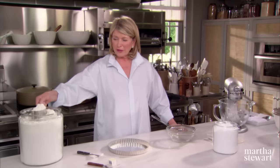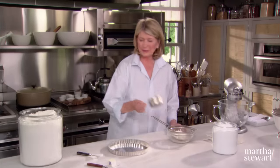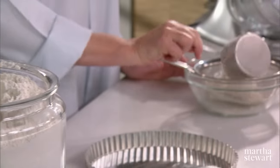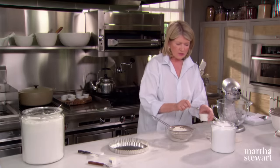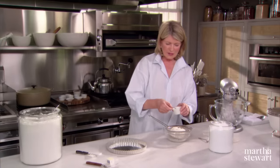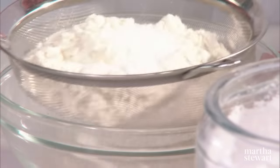Two cups of all-purpose flour, sifted. Two cups. One and a quarter teaspoons of salt — that's a quarter, and this is a one. So sift the flour and the salt.